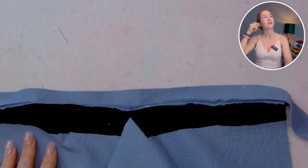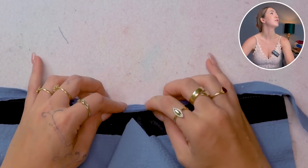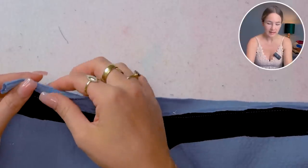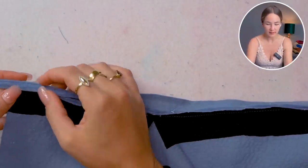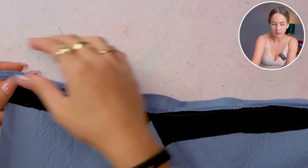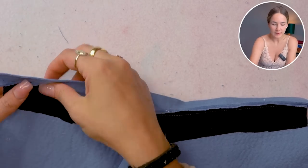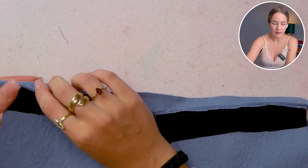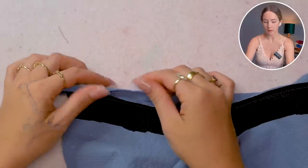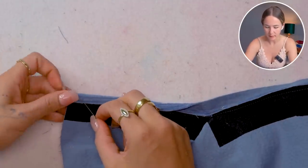Now that that's done we're going to fold in the other side and fold it over just like that, covering the stitching line as we do that, and we're just gonna pin it in place and then sew close to that edge. You can also do it the other way — with the facing onto the wrong side and have the stitching line on this side — that's also fine, whatever you feel comfortable with.